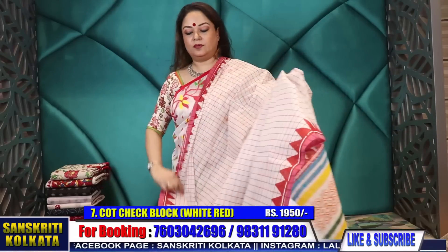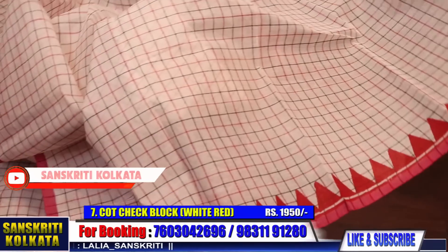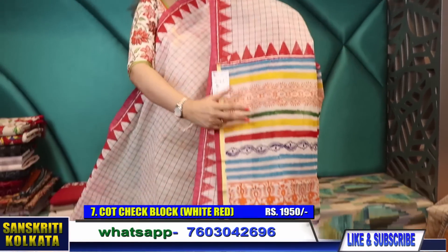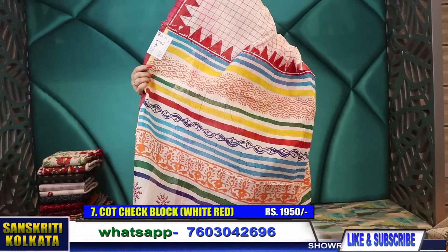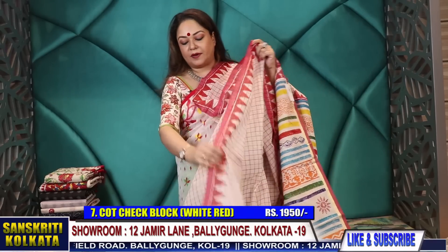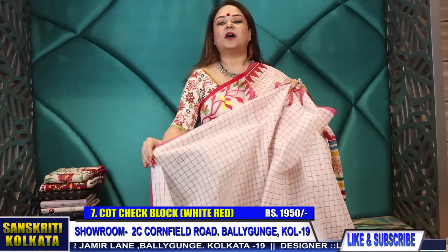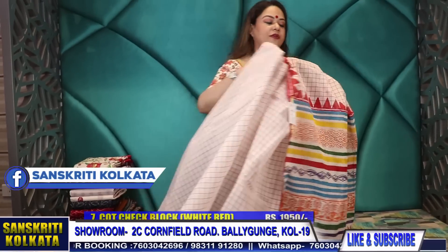Another lovely one with a very narrow printed border. The whole body is woven checks — Bengal cotton woven checks — where we have done block printed temple in the saree and given a multicolor block printed pallu. Only 1,950 rupees. A very smart looking, simple saree but it looks very smart on wearing. It doesn't have a separate blouse piece but you can wear it with any cotton color printed blouse, or any of the colors that are there in the pallu. Only 1,950 — Bengal cotton woven block printed saree.